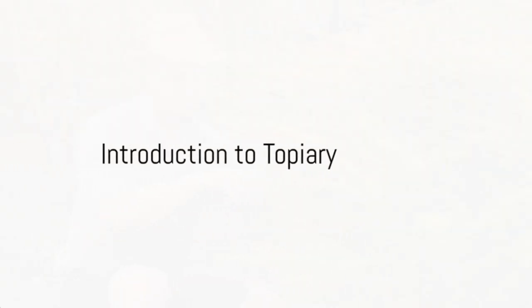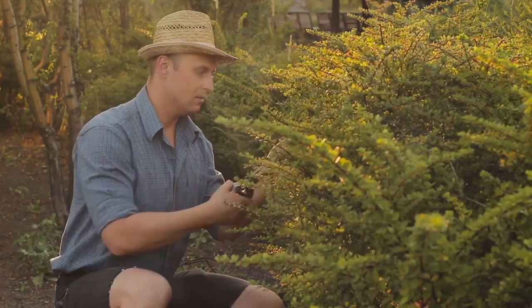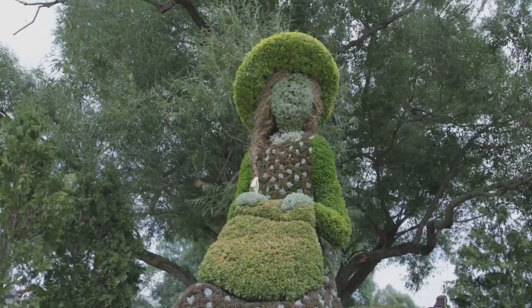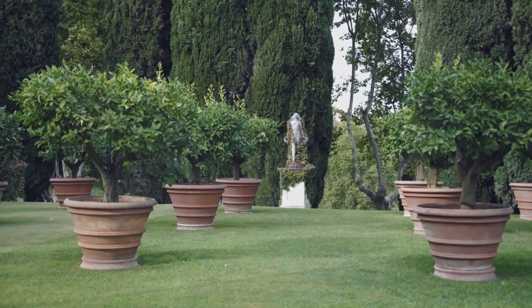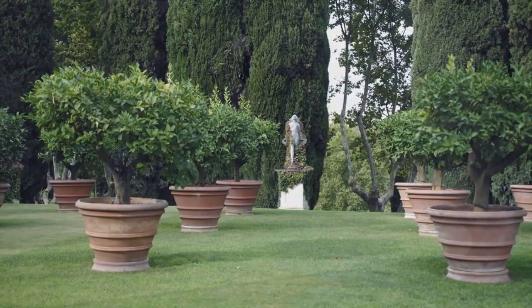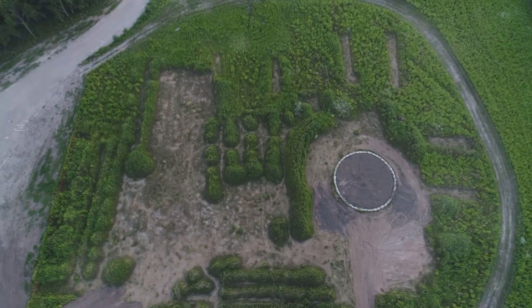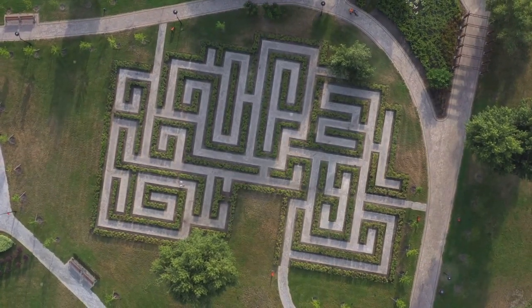Have you ever wondered how plants can be shaped into living sculptures? Welcome to the world of topiary, the ancient art of shaping plants into intricate designs. Topiary, with its roots in Roman times, has been transforming ordinary gardens into extraordinary landscapes for centuries. This unique craft, still relevant today, allows us to bend nature to our creative will, turning hedges into dragons and shrubs into chess pieces.